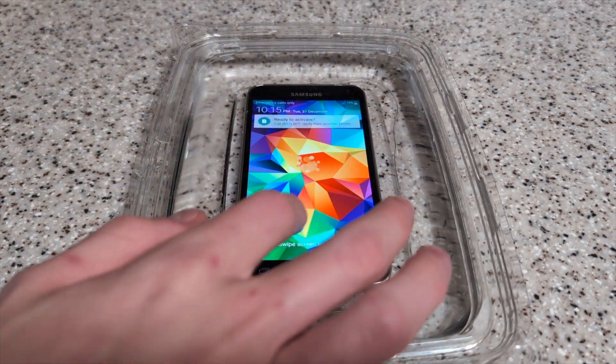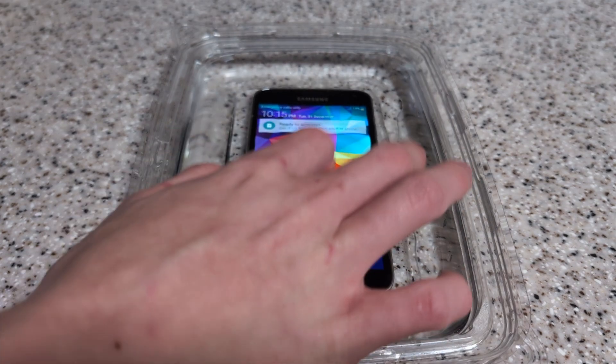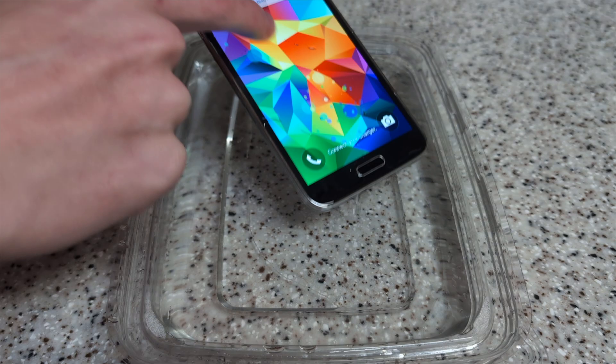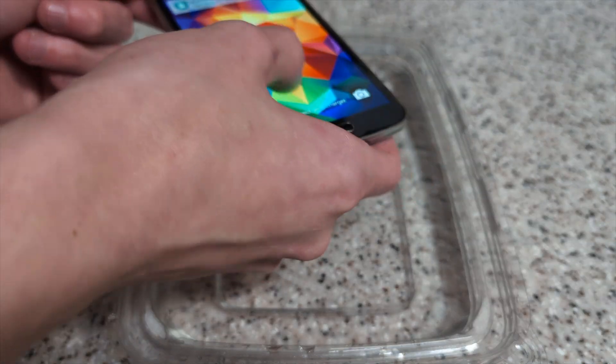Something happened — it just looks like the phone turned off. I'm going to try to get this thing back on real quick and turn off the auto-lock feature if Android allows for that in 2014.